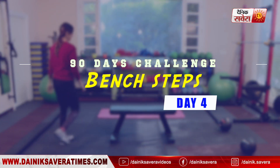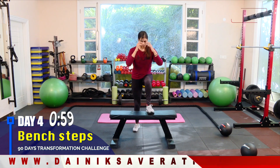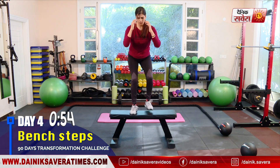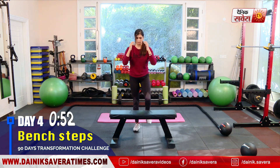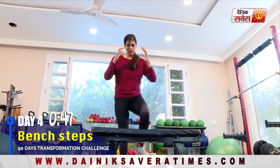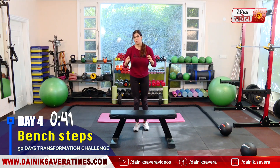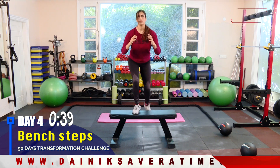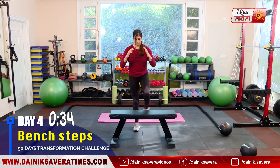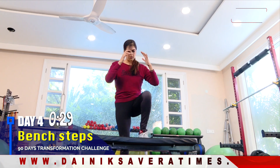Now we will do some bench exercises. Coming up is alternative bench steps. You can add weights to make this movement more challenging.